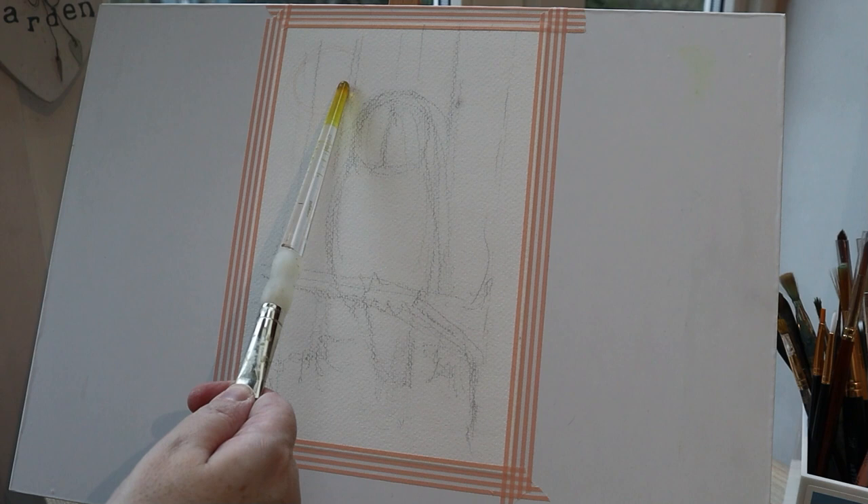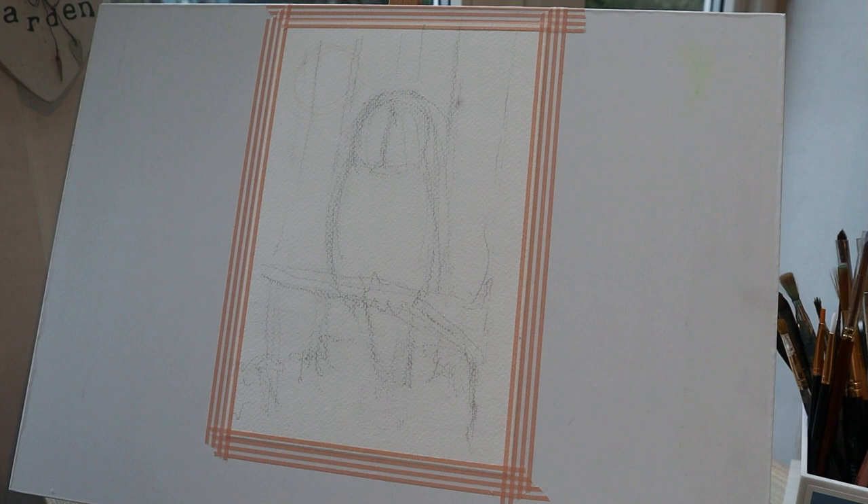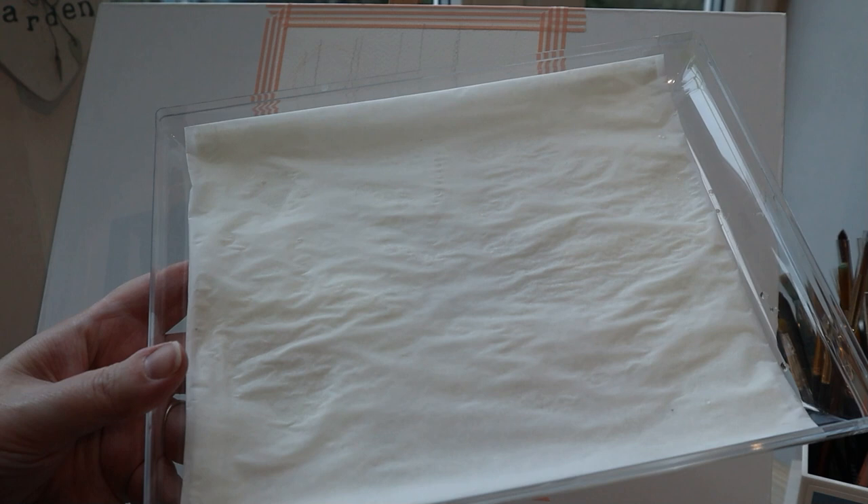We're starting out with my rough sketch — my owl. There's going to be a moon, there's going to be some trees, and there's going to be a kind of clearing at the foot of the trees, and there's a nice diagonal movement. I'm using my Jo Sonia Matte Flow acrylics with a wet palette and I'm just dabbing out small amounts of paint and then using my wet palette for all my mixing.